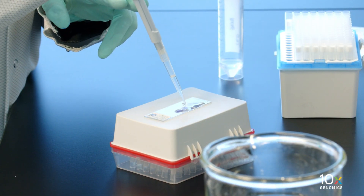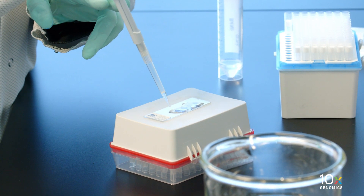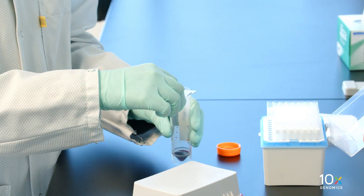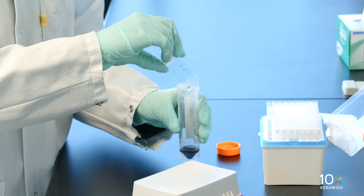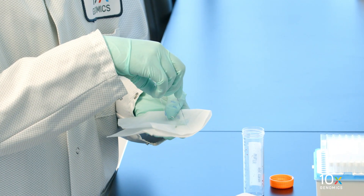Next, we will add bluing buffer to the tissue. Add 1 milliliter of bluing buffer to uniformly cover all tissue sections. Incubate for 1 minute at room temperature. Discard the reagent by draining and/or holding the slide at an angle with the bottom edge in contact with a laboratory wipe.